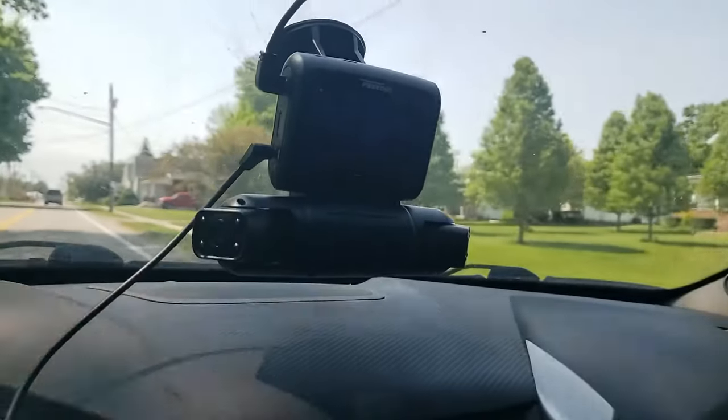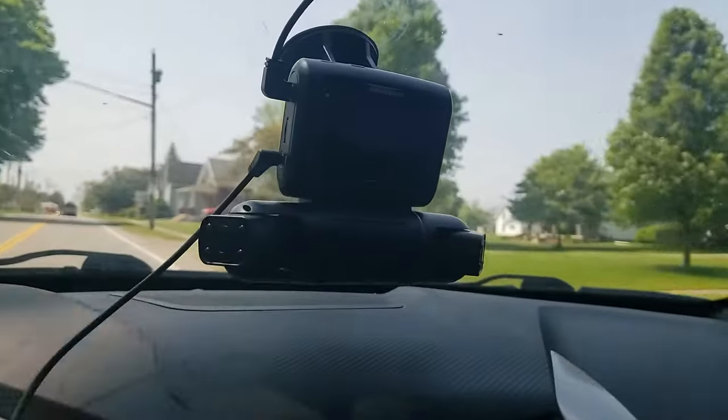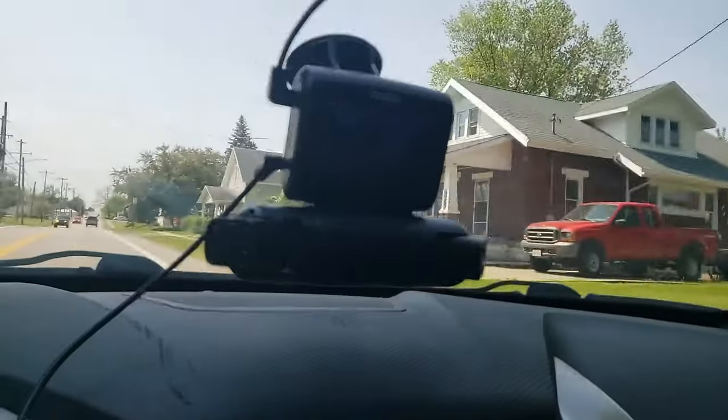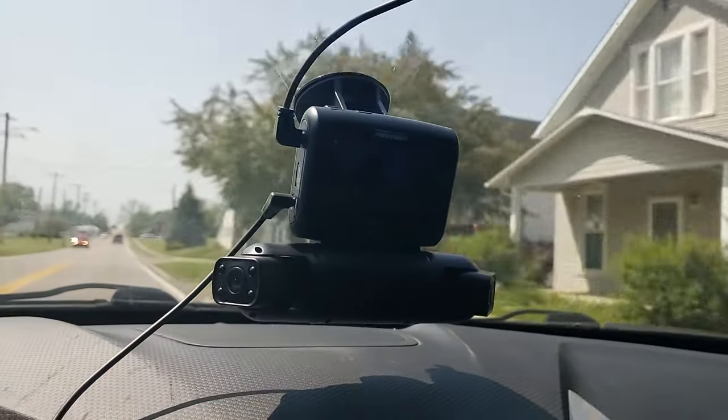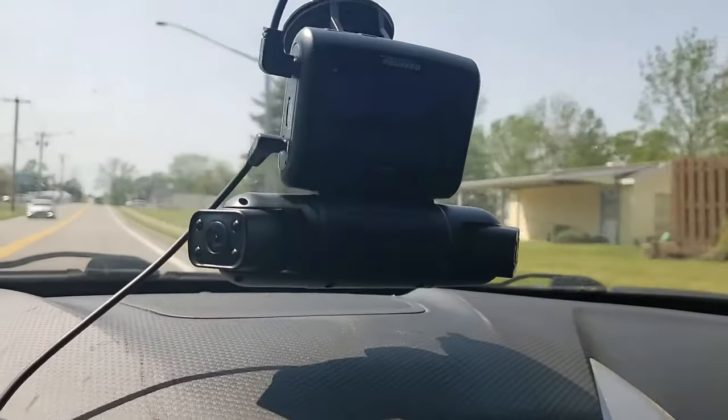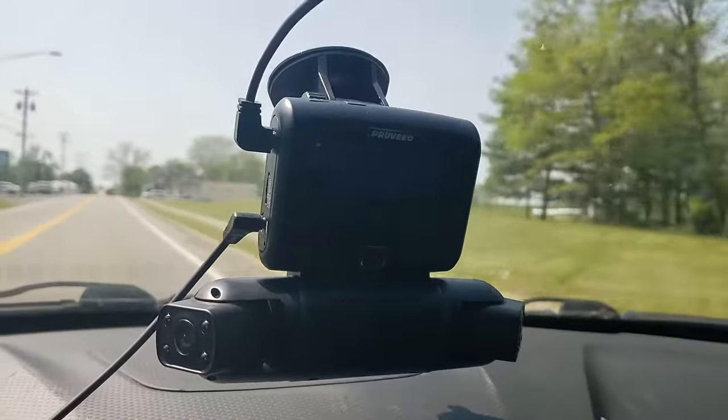I was hoping I would be able to use this camera as a backup or supplementary rear view camera for my car, as my car is notorious for blind spots. But sadly, the viewing monitor is just too small and dim to be of any real use while operating the vehicle in real time.